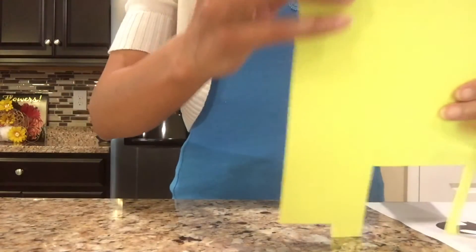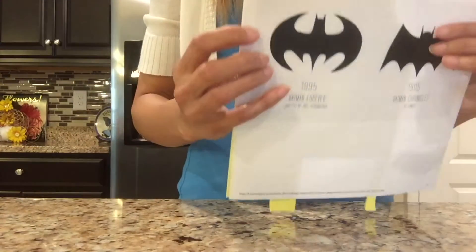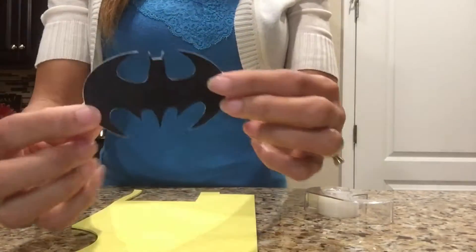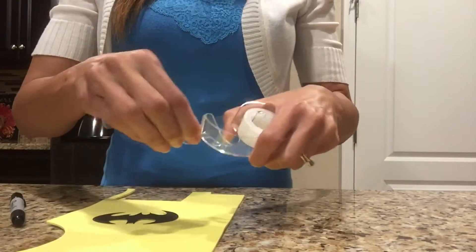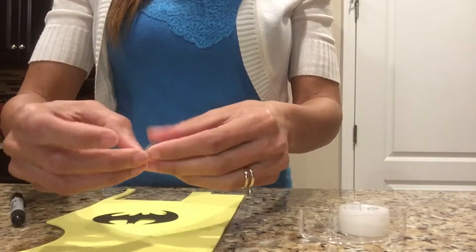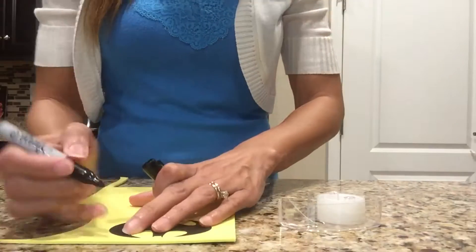I need a logo for the top of my light so I found one online. I'll be cutting it out and placing it on top of some foam. I've cut out the logo and I'll tape it to the foam so it doesn't move around when I'm tracing it, then trace all around the edge with my black sharpie.